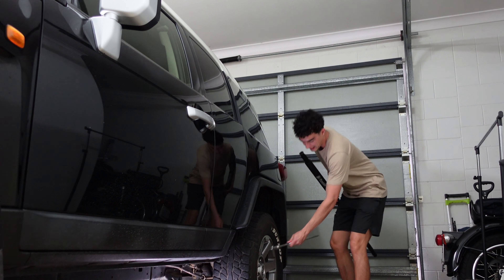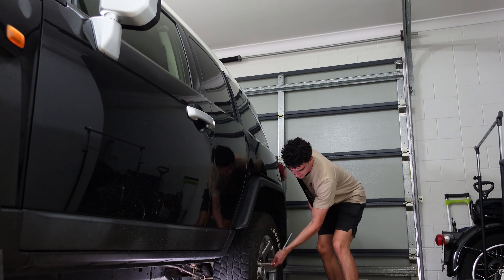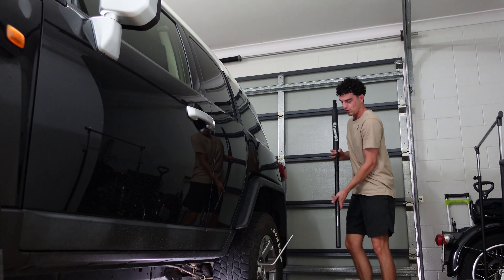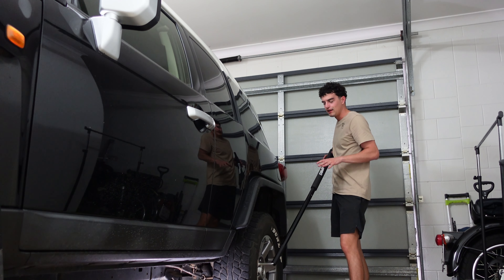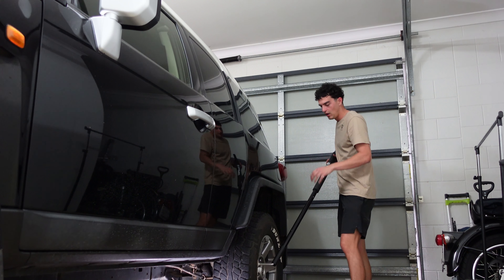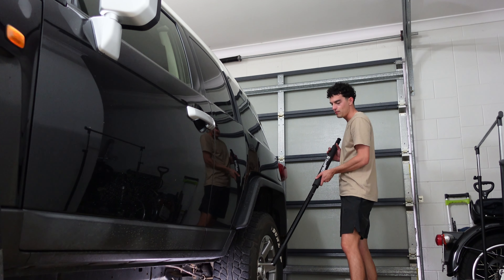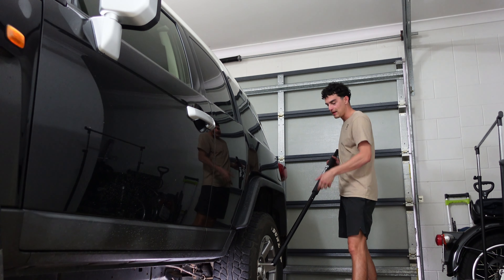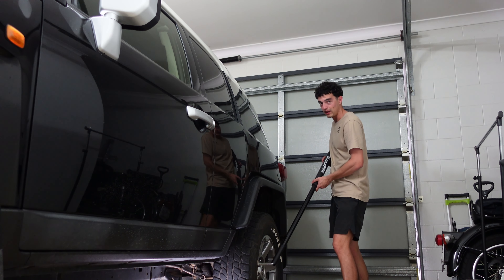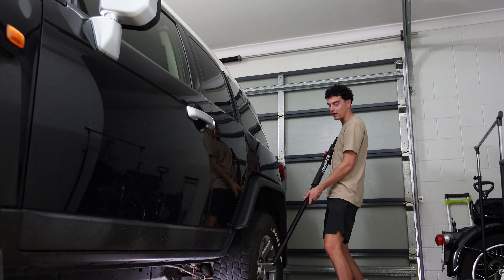Another tip: when you first get your vehicle, make sure the wheel nuts aren't done up so tight that you can't get them undone on the side of the road. These ones I would not have had a hope of getting undone without my breaker bar. So keep that in mind — make sure the wheel nuts aren't so tight that you can't get them off when you're on the side of the road.